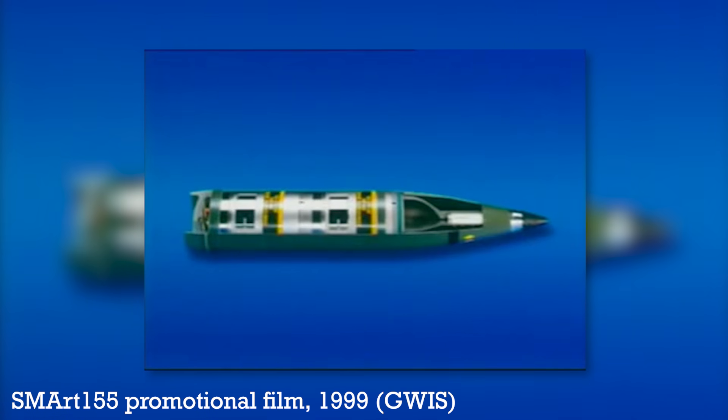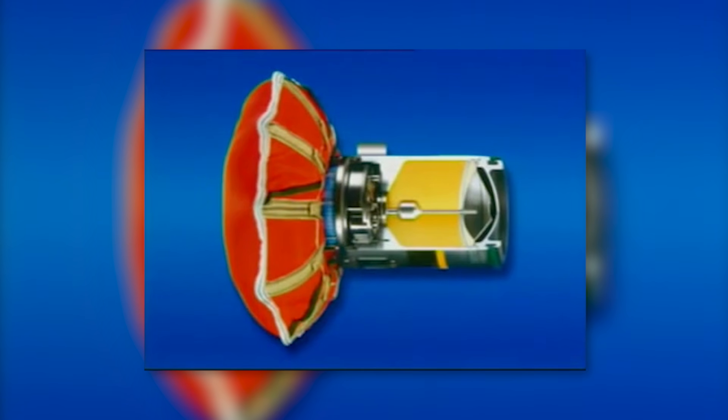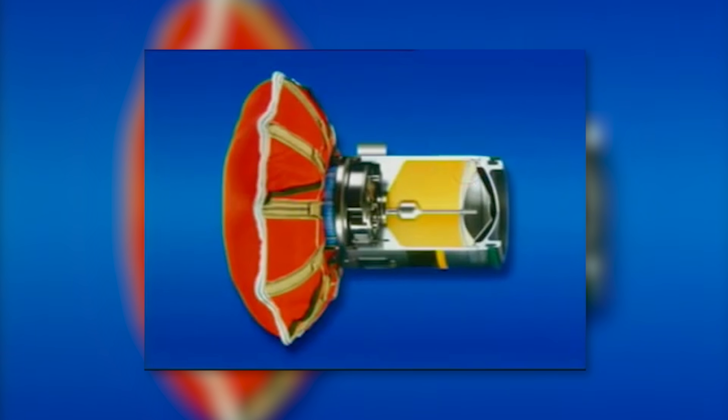The Smart 155 round is manufactured by GIWS, a joint venture between DL Defence and Raventhal, and entered service in the late 1990s. It's capable of being launched by any NATO standard 155mm howitzer, but in Ukraine it primarily appears to be used in conjunction with PZH-2000s. The round is also in British service as the ballistic sensor-fused munition fired from AS-90s. The UK has recently provided Ukraine with a number of AS-90s, but it's unclear if they'll deploy Smart 155 rounds.